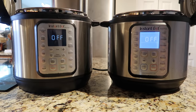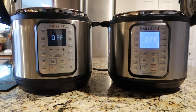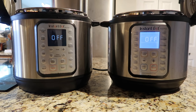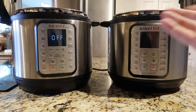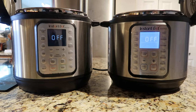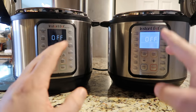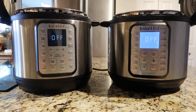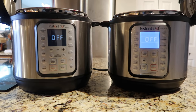Okay, so here are the Duo Pluses. On the right is the original and on the left is the updated model. On the original model we have a blue display, which every so often if you're not doing anything and you're in the off position it's going to turn itself off. Also, when it says off on the screen the pot is indeed off, even though it appears on because there's power going in to illuminate the display.